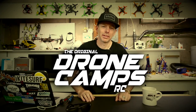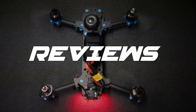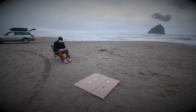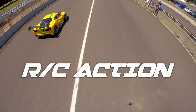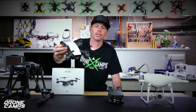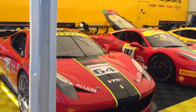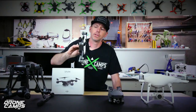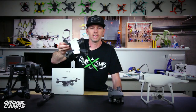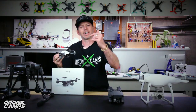I'm Justin Davis and this is Drogacamp's RC. It seems that the DJI Spark is hanging out with Ferraris a lot lately on YouTube, and this video is no exception — we got to hang out with Team Ferrari yesterday at Portland International Speedway to do our mini review of the new DJI Spark, hanging out with some of the hottest racers in the world. Team Ferrari — check it out.